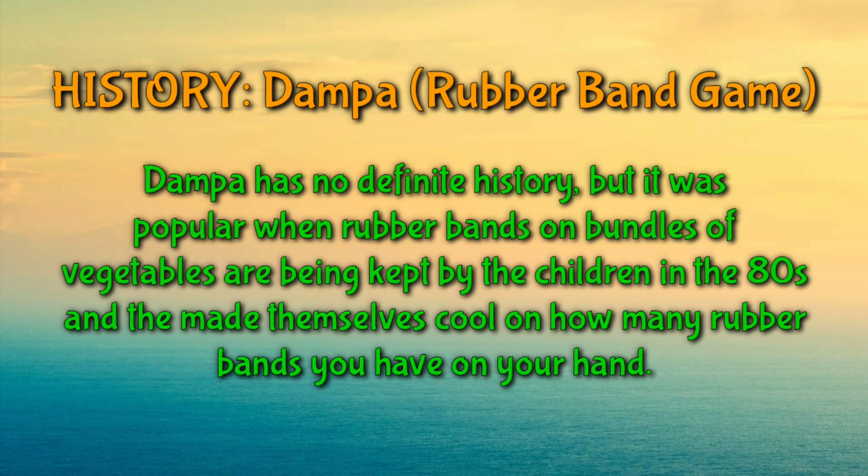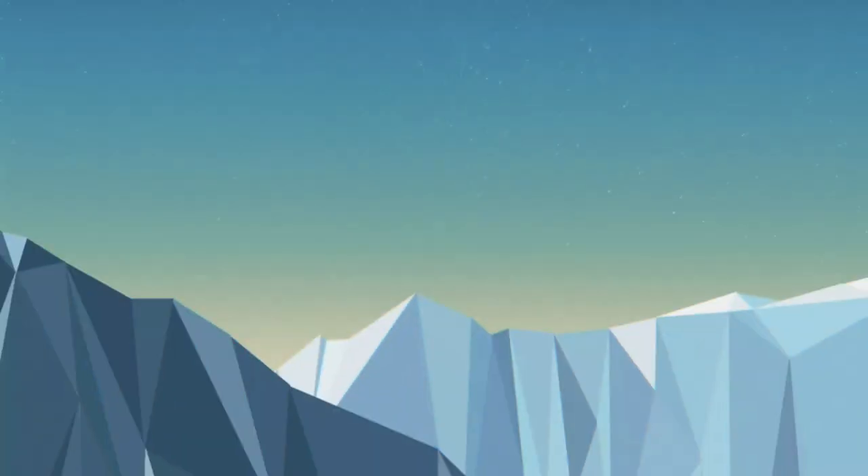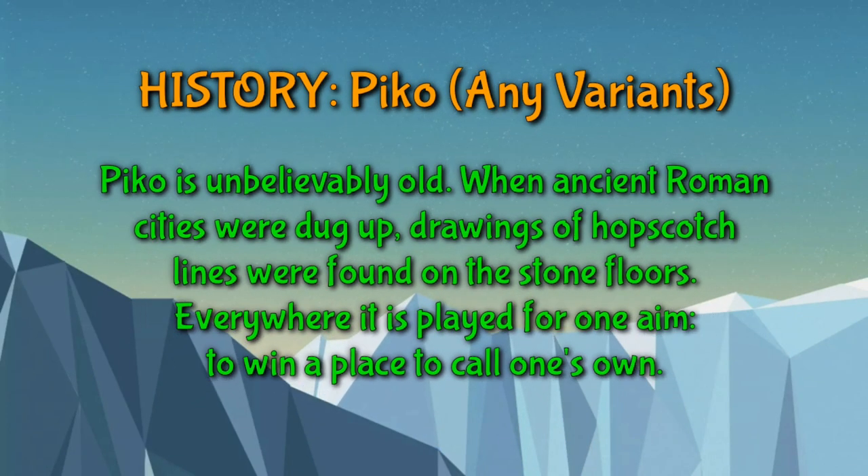Dampa has no definite history, but it became popular in the 80s when rubber bands from bundles of vegetables were kept by children, and they made themselves cool by how many rubber bands they had on hand. Pico is a game that joins all children of the world together wherever they live — it is unbelievably old.